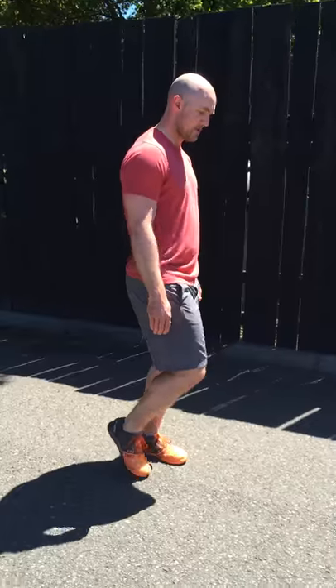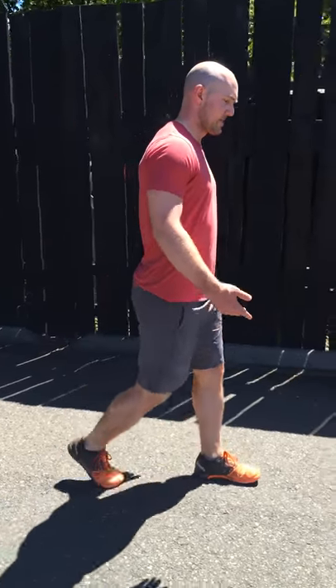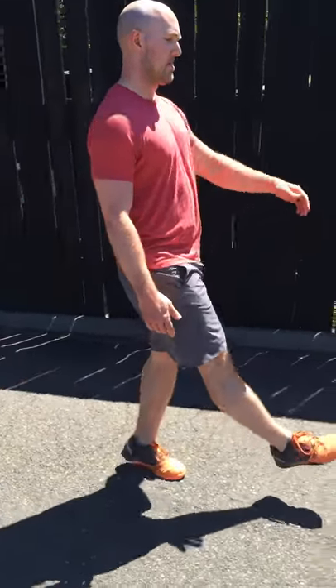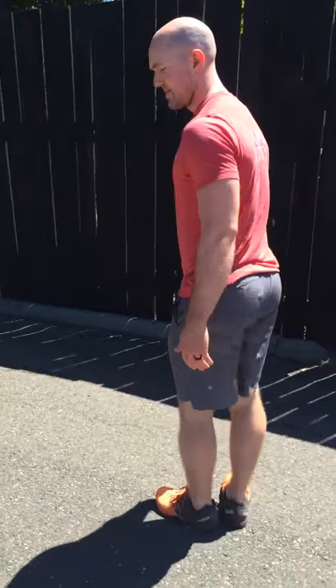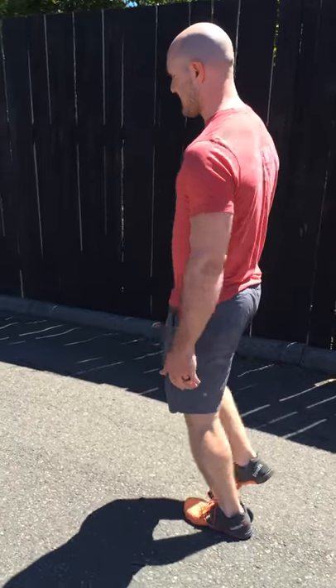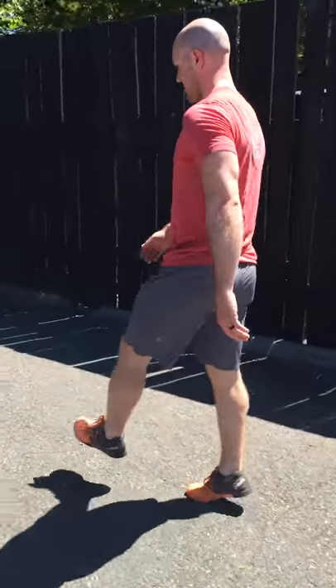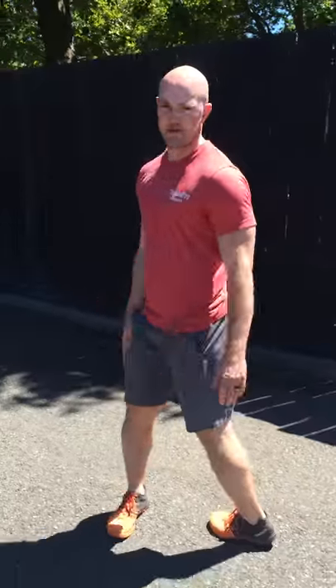The first exercise is called an ankle flip. You're going to step, step through, go up on the toes like a slow-motion skip. Working down, then we'll turn around and work back. Chest and head are staying up nice and tall as we do all these exercises.